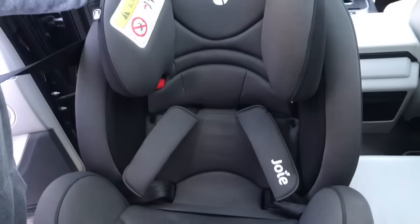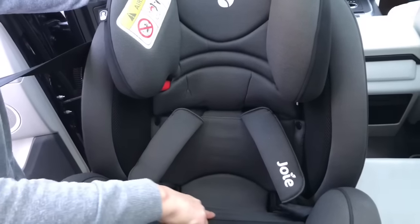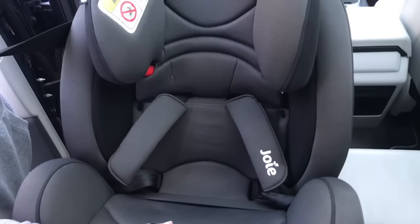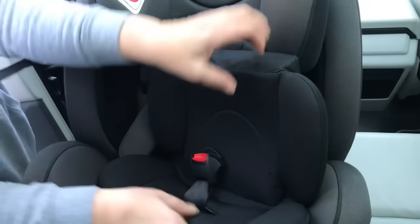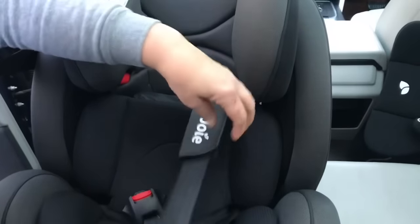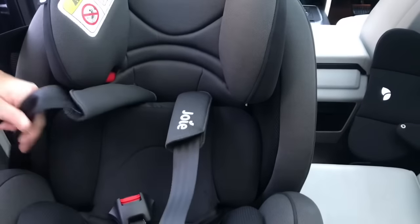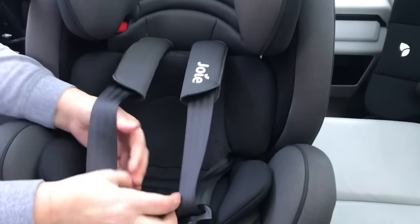If you're using the Joy Stages for a newborn baby, you had to remove the newborn insert before installing it because the seat belt lies across the seat like this. But if you are using it for a small baby, now is the point where you put the insert back in. Start by passing the buckle through the hole, get the harness, sit it on top, through the gaps at the side, make sure it's not twisted. Same on the other side. Then get the buckle pad.